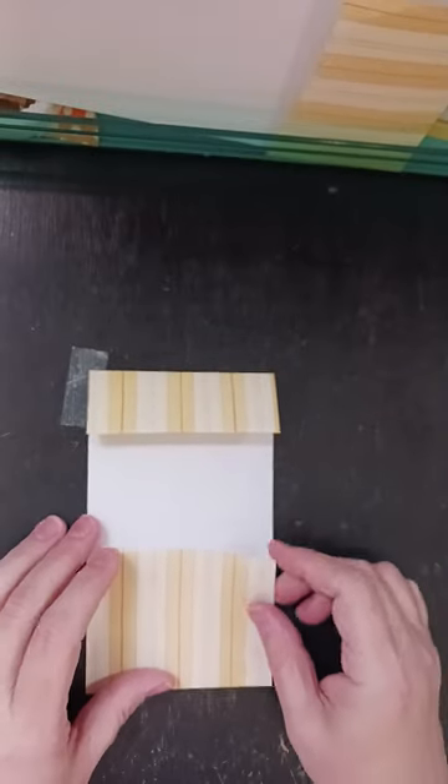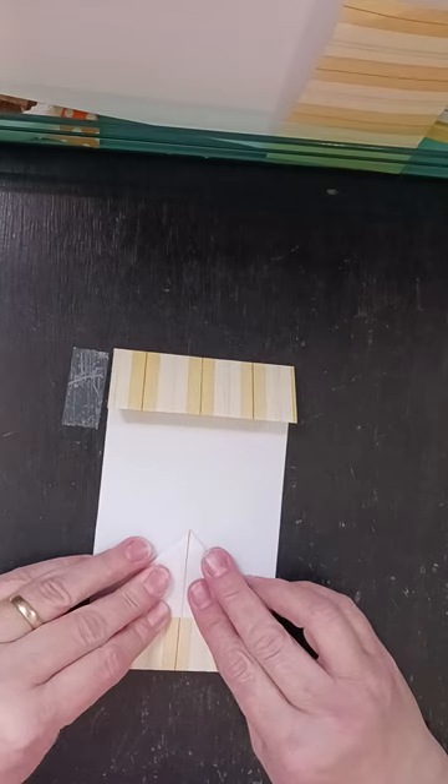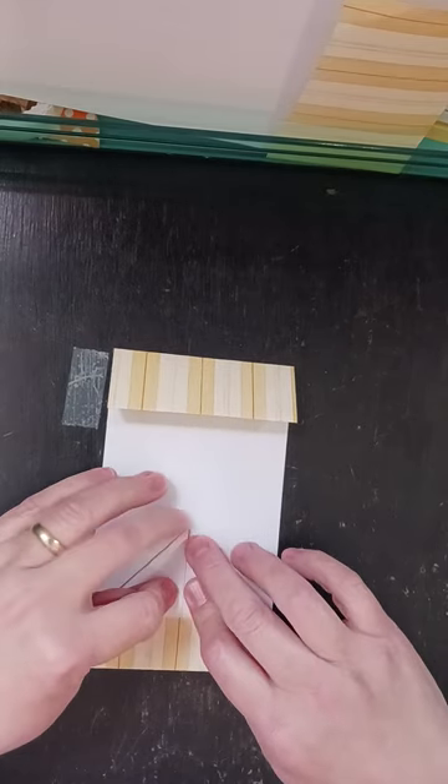Then I'm going to take this part and I'm going to fold these like this to the middle and then just crease. I don't have my bone folder over here, so I'll just use the back of my scissors.